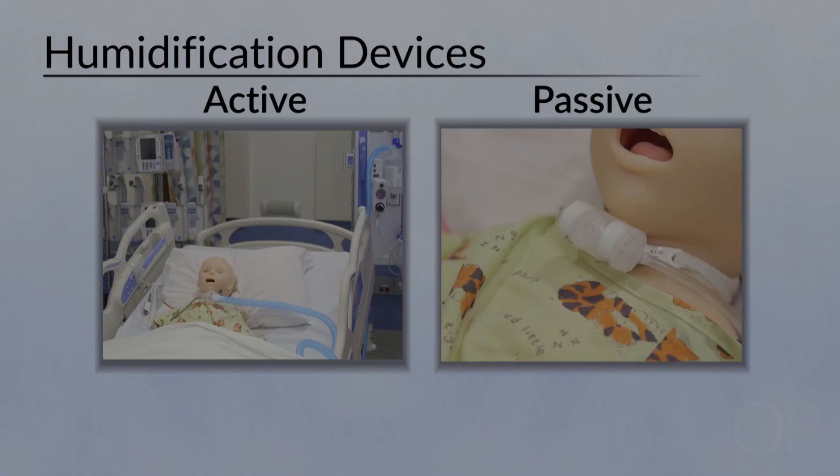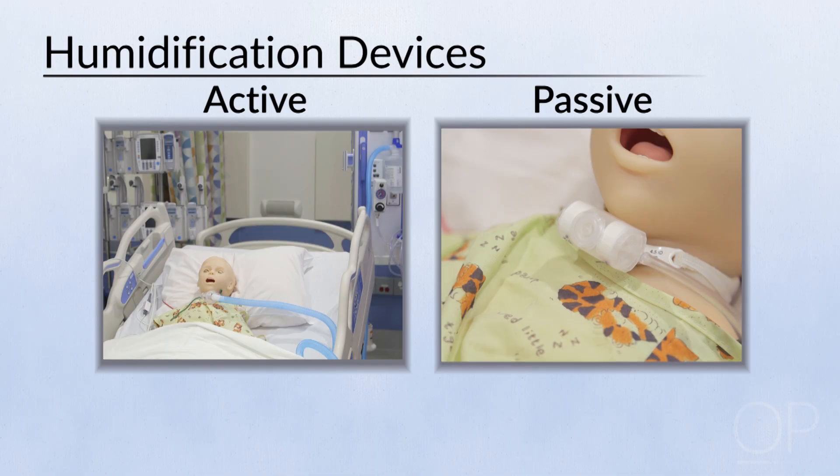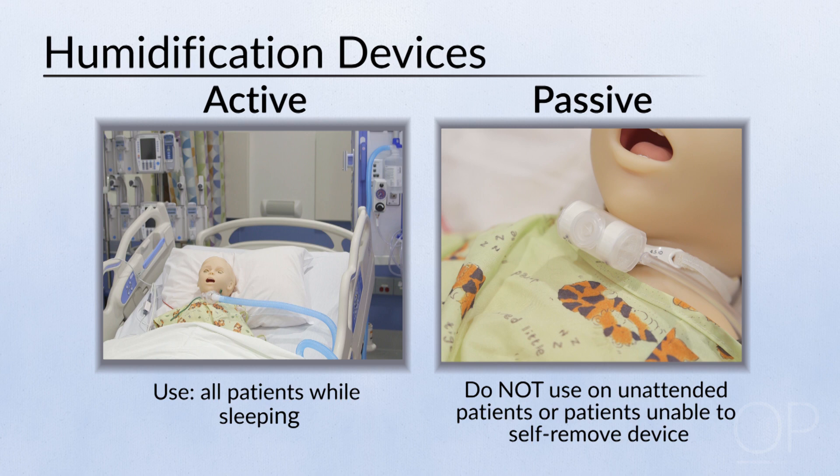Humidification. Our institutional policy at Boston Children's requires that all patients with a tracheostomy tube have either an active or a passive humidification device. All patients use an active humidification device while sleeping. Do not use a passive device when the patient is unattended or unable to remove the device him or herself.